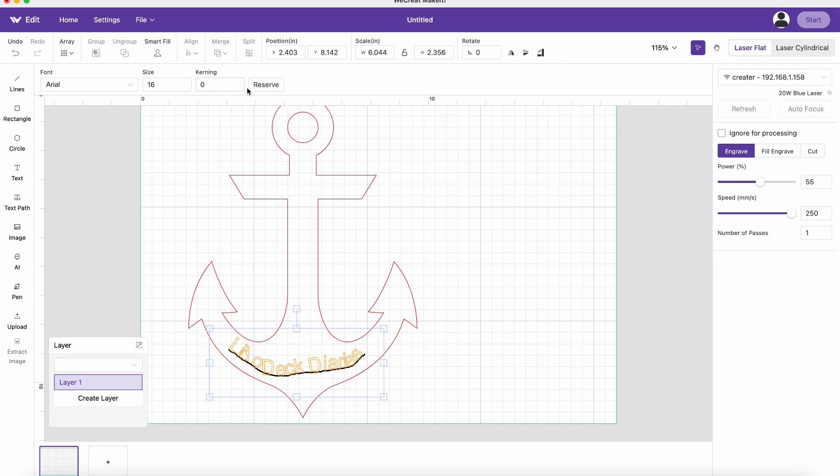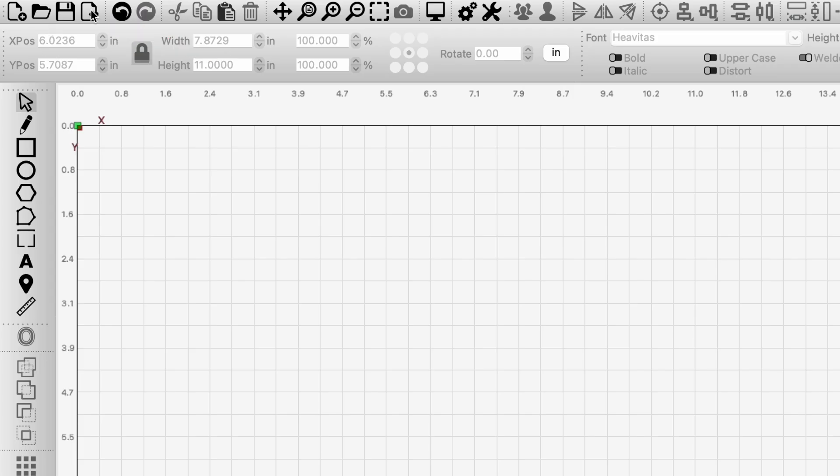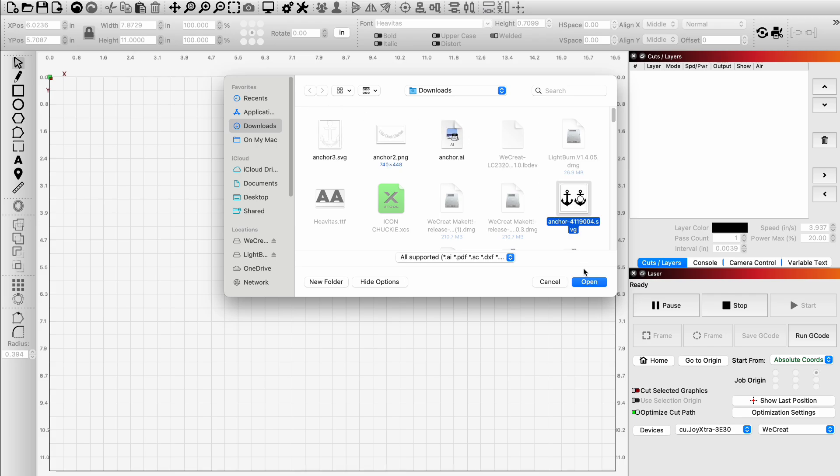So what did you do here? So instead of using WeCreate software to create this, we went over to Lightburn — the big dog. And Lightburn does work with the WeCreate Vision machine, doesn't it? It does. That's pretty cool. It absolutely does.